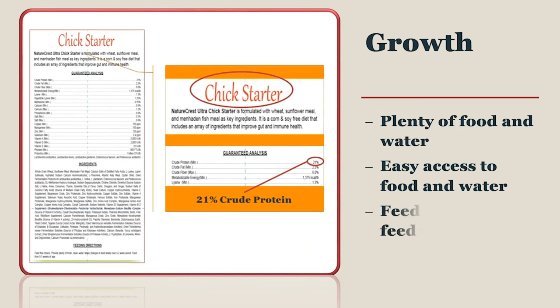Chicks need to be fed a chick starter only. Grower and layer diets are for older birds, not for chicks. Chicks should be kept on a starter diet which is 20 to 21% crude protein for 6 to 8 weeks. Scratch grains are not an acceptable diet, nor a balanced ration for chicks.